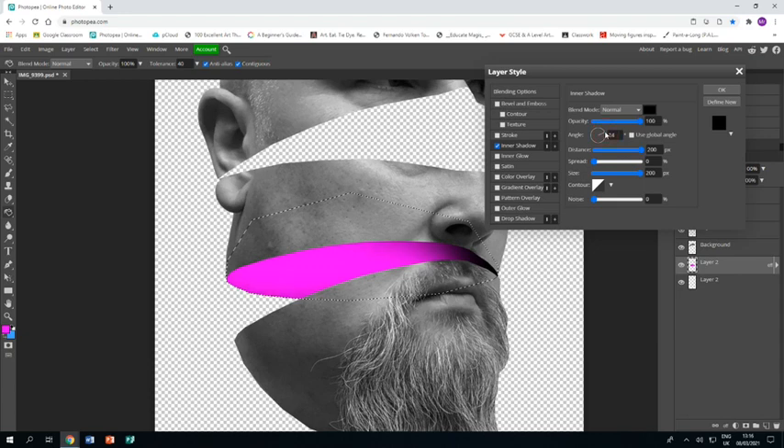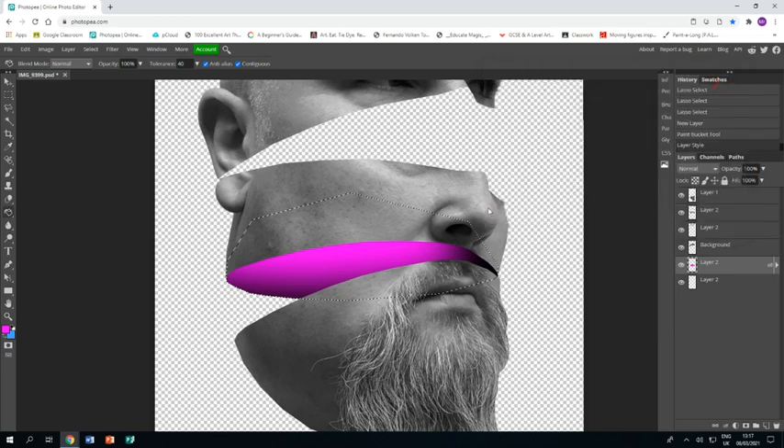This might take some time — you need to really play with these settings. Bringing the spread right down and the distance and size right up works best, but for each segment you have to play with the shadow angle to get it how you want. Once happy with the angle, that's the first segment done.